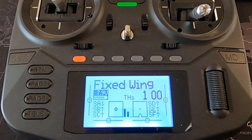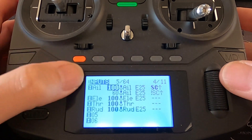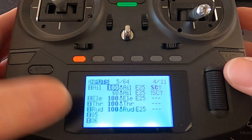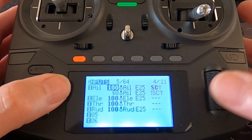If you need any further help with this, please don't hesitate to leave a question in the description below. Now let's switch over to the radio and have a quick look at this. We're going to go into our model and put the adjustments in. In inputs, all I do is put the expo and dual rates in, so that every mix you use will always have the expo and always have the dual rates.